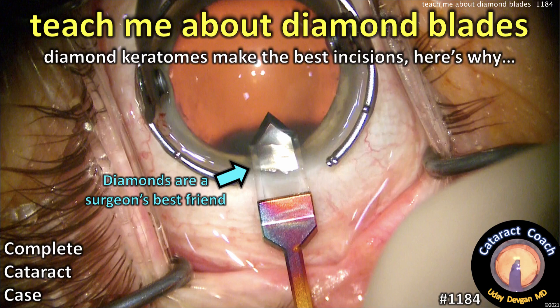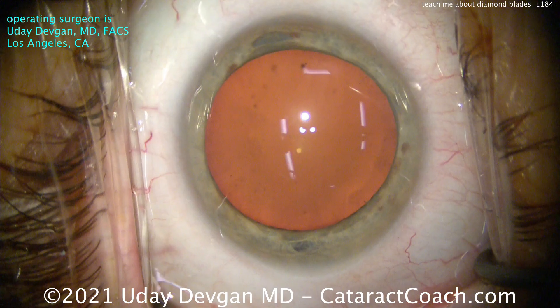CataractCoach.com. Teach me about diamond blades. Diamond keratomes make the best incisions, and here's why.